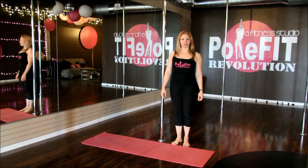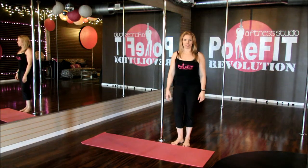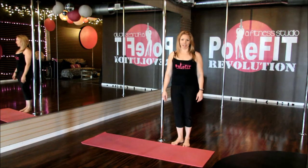Hi, my name is Melanie, owner and trainer at Pole Foot Revolution. And today I'm going to show you some conditioning moves to help you get stronger on the pole.